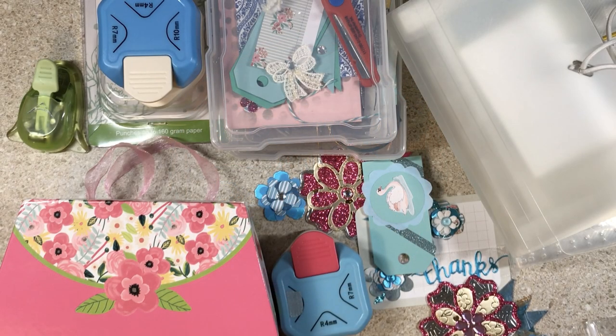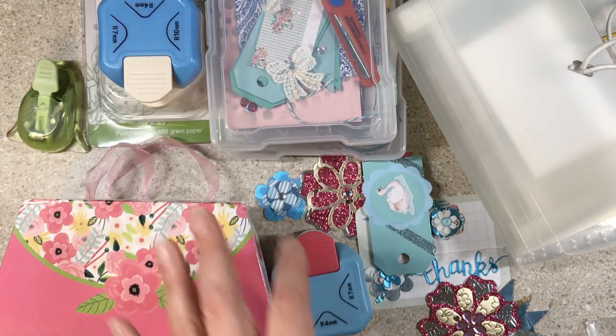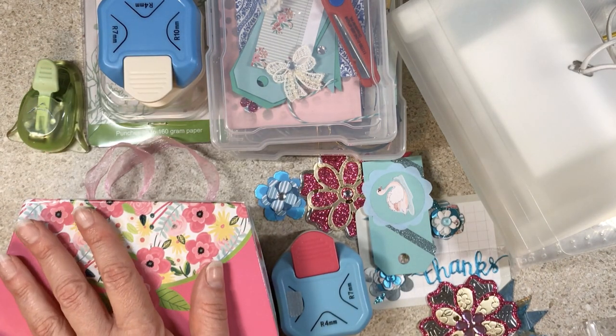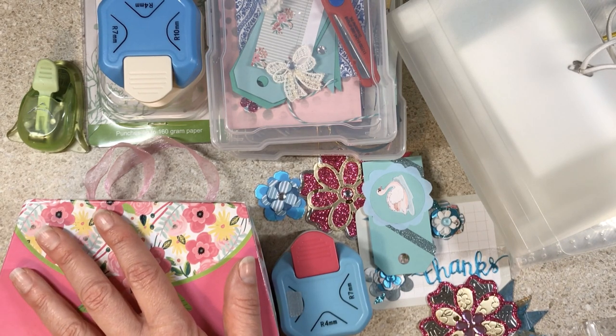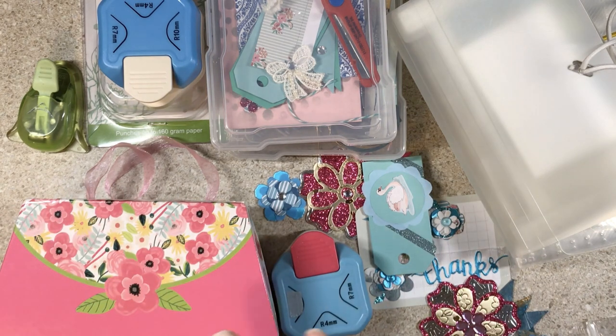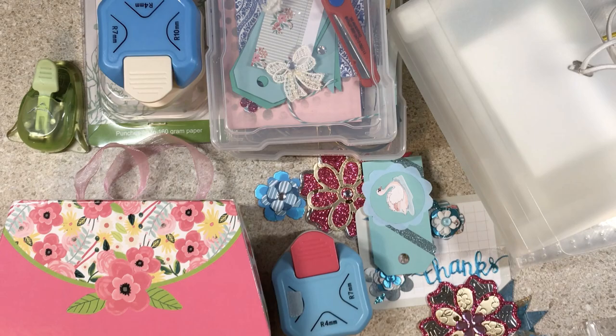Hi friends, this is Sarah from Crafting and Relaxing. Thank you so much for joining me today. Today's video is some updates on things, projects I started and mentioned. I want to talk about my corner rounder and then I want to do a share of what Sabrina K Country Crafter gave me when we went shopping together. Let's get started.